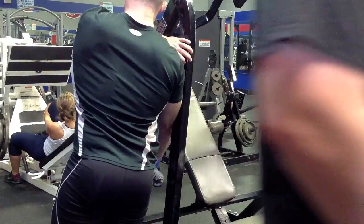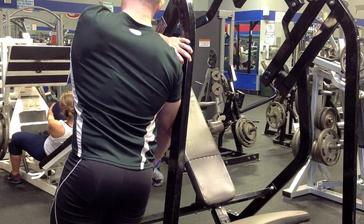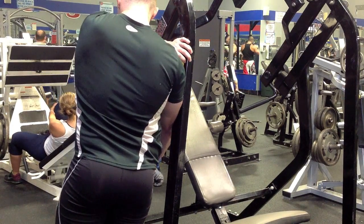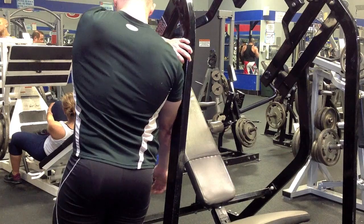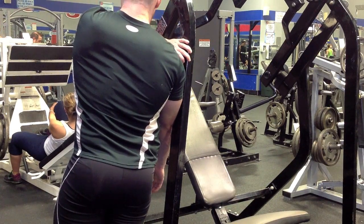That'll finish it up. Two to three minutes per exercise — you can pick and choose what you want, do it on bench days or off days. Comment, subscribe, let me know what else you guys want to see. If you have any feedback, I'm glad to help. Thank you, bye.